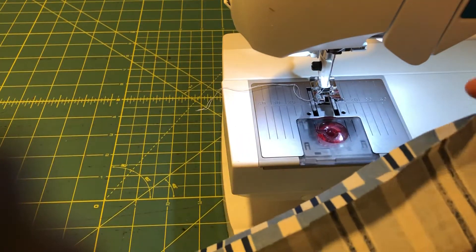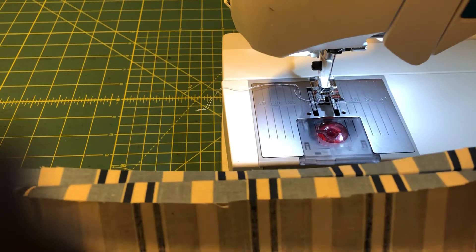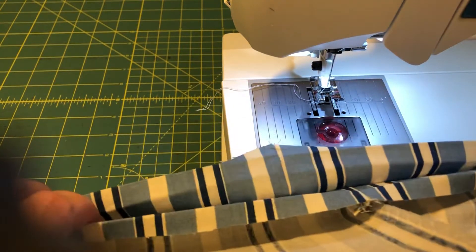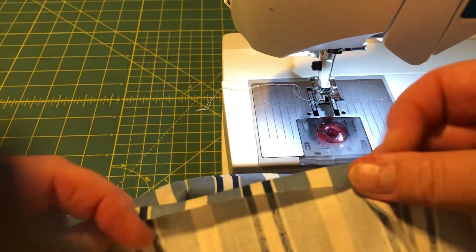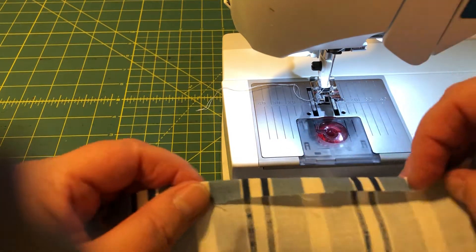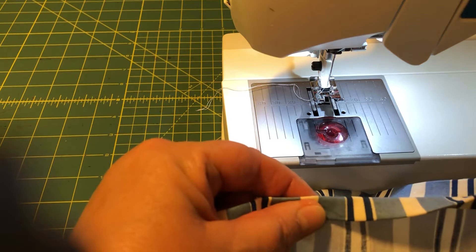Now we are going to sew the hem on the top of the bag and we are going to add handles. To sew the hem we need to sew all the way around. It comes in really useful that we folded and ironed down the edges before we started sewing, because now it's super easy to just fold it down again along the lines and put in a pin.